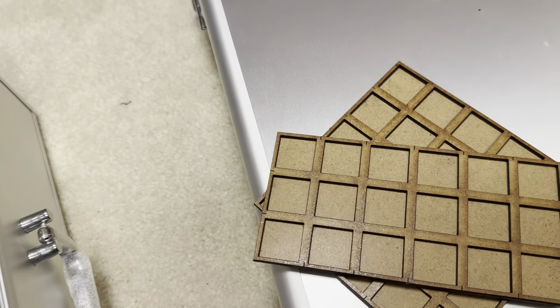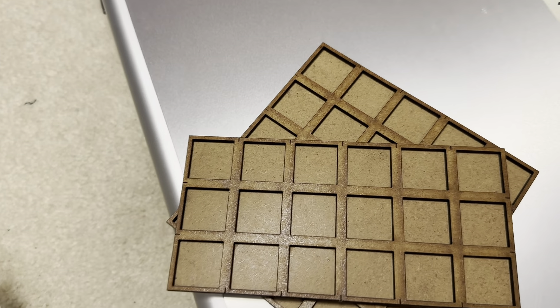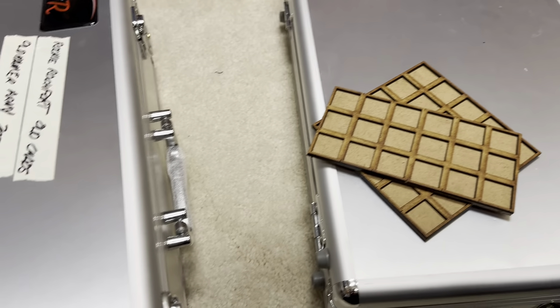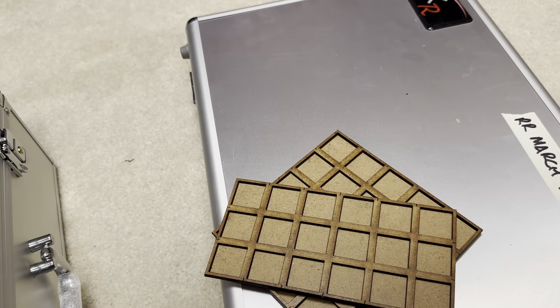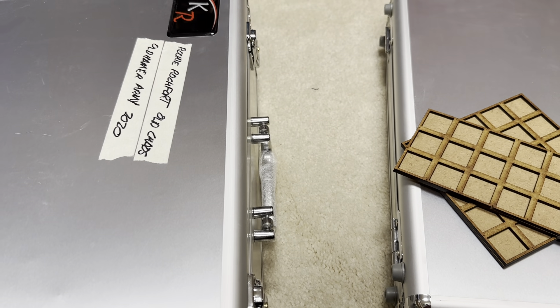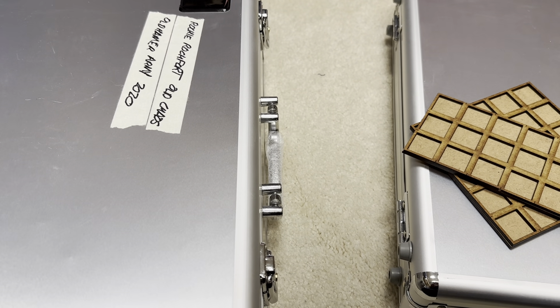I'll contact a friend of mine, Ron Kleiss, who does my mount models and has a laser burner. My hope is that I'll be able to get him to do the etching. So here are four Oldhammer armies hopefully being converted to Warhammer: The Old World. Tom Bubble in Las Vegas, signing out.